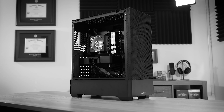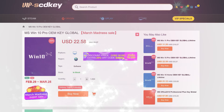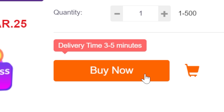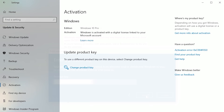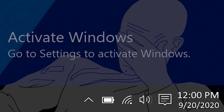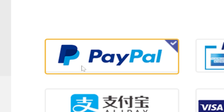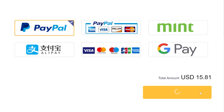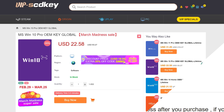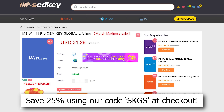If you're planning your next PC build, then consider checking out our sponsor, VIP SCDKey. Their Windows 10 and 11 OEM keys sell for a fraction of retail and will unlock the full potential of your OS. They'll also remove those pesky activation watermarks. Click the links below to get started today and be sure to use our special offer code SKGS for a sweet discount on a variety of options, including Windows 10 and 11 Pro and Home, and more.